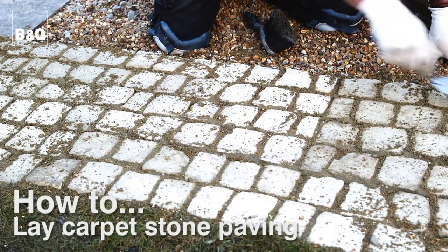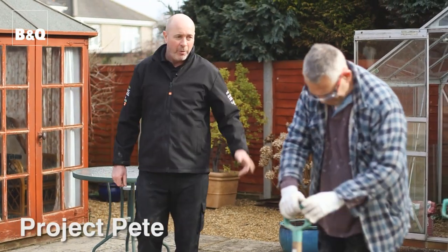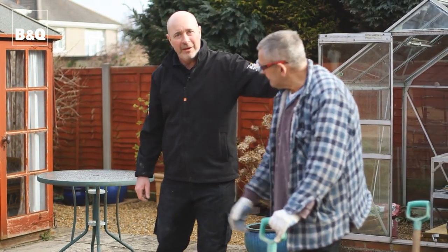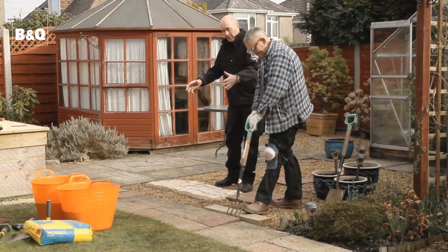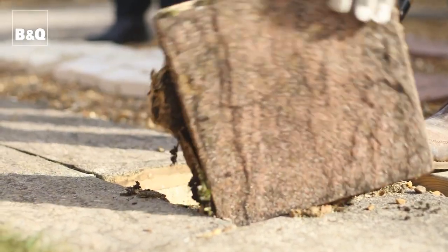We're going to show you how to lay a new path using these lovely easy paved cobbled tiles. Now it's quite a heavy job, so I've enlisted the help of David here, who's going to be getting the old path up because this is what we're going to be replacing. But firstly, I just want to show you some of the stuff we're going to be using.